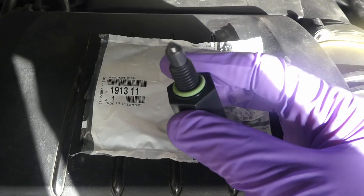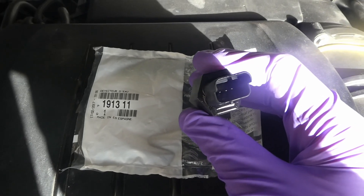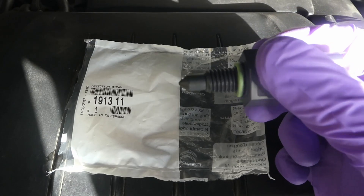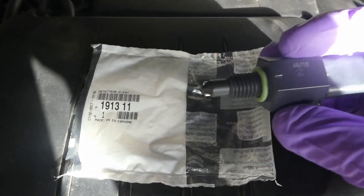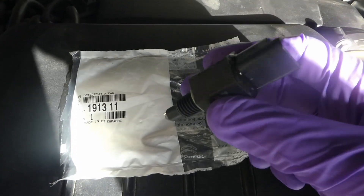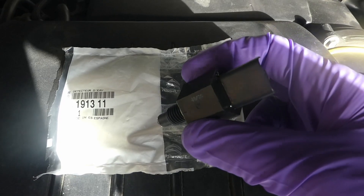It's basically a simple probe. It's got an adapter with three pins and two metal probes, and a slightly sticky plastic that you basically screw into the diesel filter so it measures how much water there is at the bottom of your diesel filter.